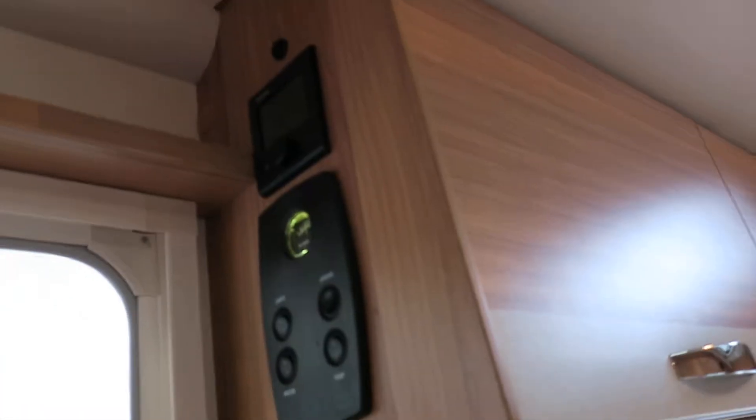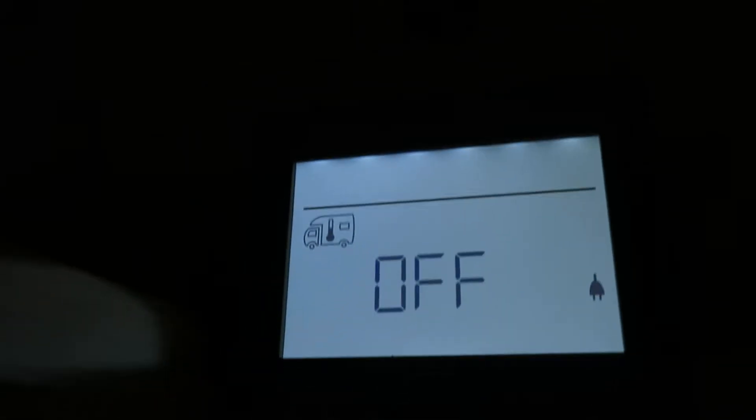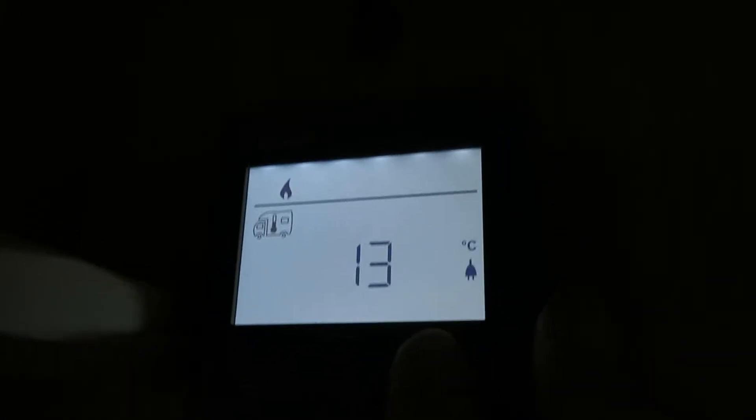I want to talk about the heating panel. Your heating controls are all up here. Just click the little roller ball and that wakes the screen up. You'll see the icon flashing - when you turn the ball, it changes to the different icons. The first one is the van icon. When you click on the van, this is the thermostat for your heating system. Simply set it at whatever level you want.